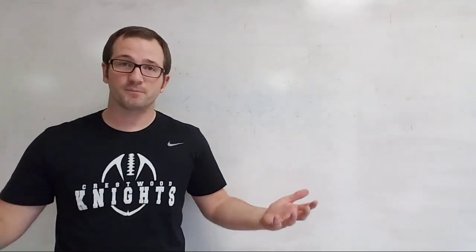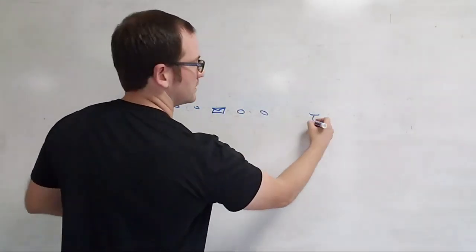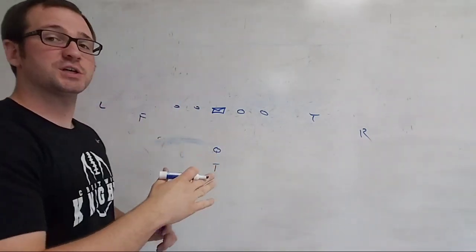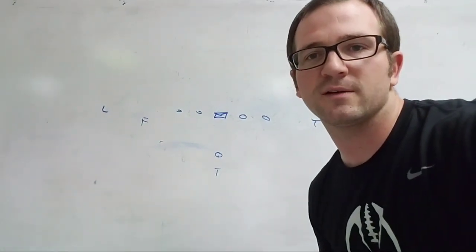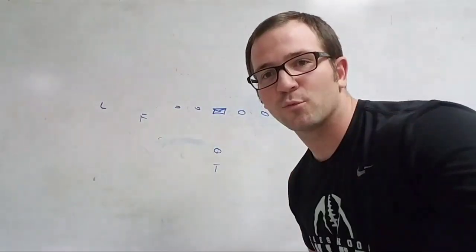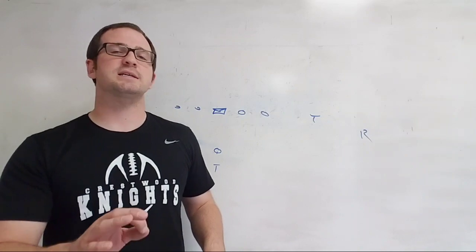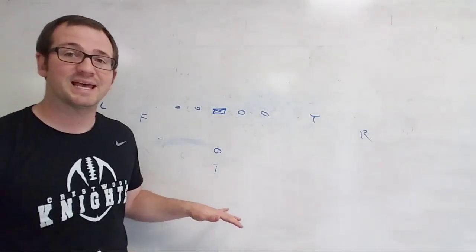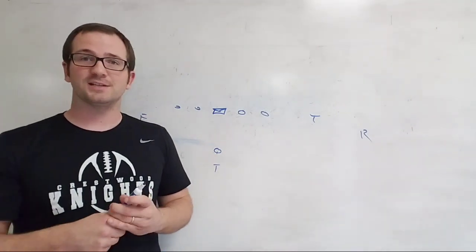My favorite air raid pass is the shallow game. I love it — I am a fan boy for the shallow cross. We didn't use it much my first year, but the last six or seven games, since we went strictly to the shallow cross play, we averaged about 700 yards and eight touchdowns. So I'm not that dumb — we will definitely do this most of the time next year.